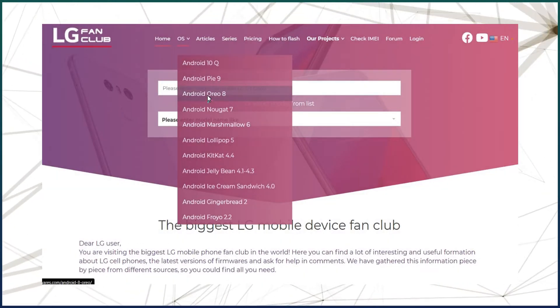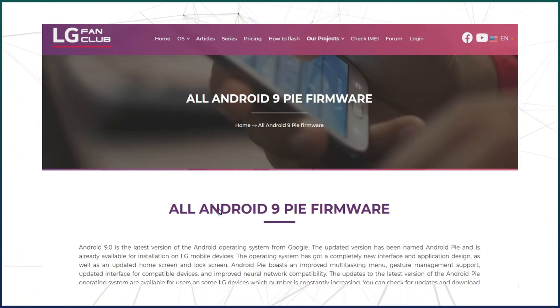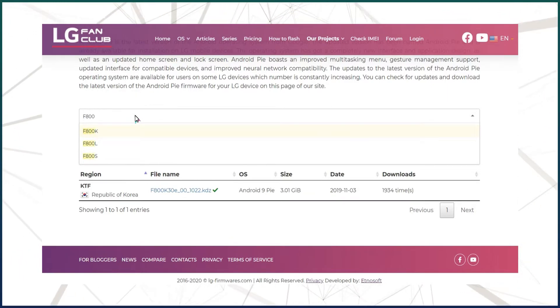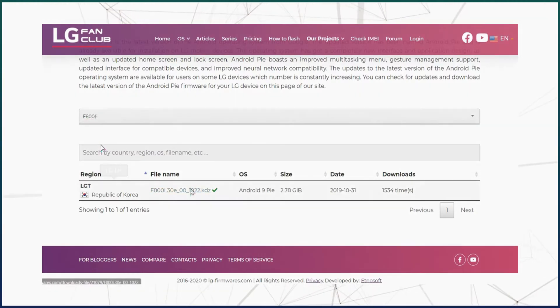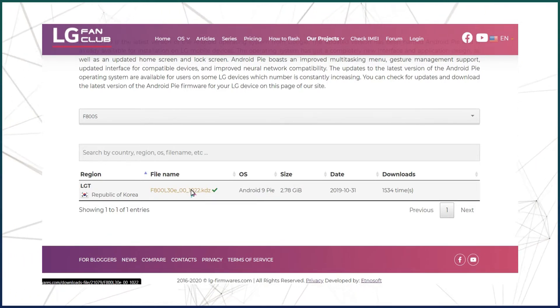I have the LG V20, so I will go with Android 9 Pie. Scroll down and search for your device model. Then download the KTZ file which appears below. This is the KTZ firmware file which you will be flashing into your device later.